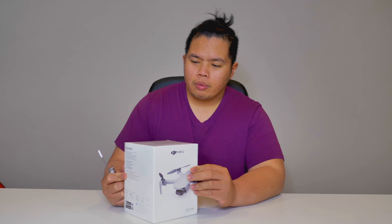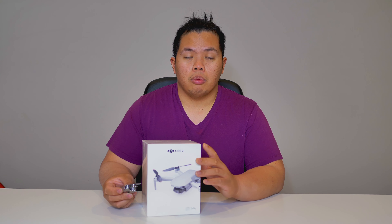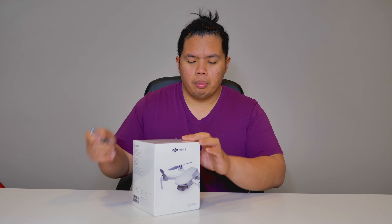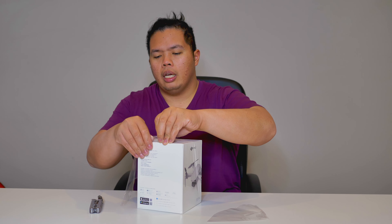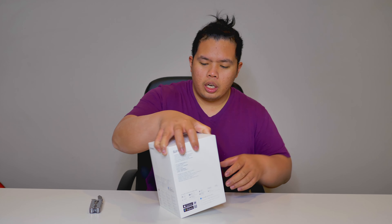Without further ado, let's go ahead and take a look at the DJI Mini 2. This one was borrowed — I borrowed this from Timothy Taligato, my brother. Go ahead and check him out via the link down in the description below, follow him, and subscribe to his channel. I'll also link his Instagram below. He is more of an expert than me because he has the first DJI Mini. This is actually my first try of the DJI Mini 2.